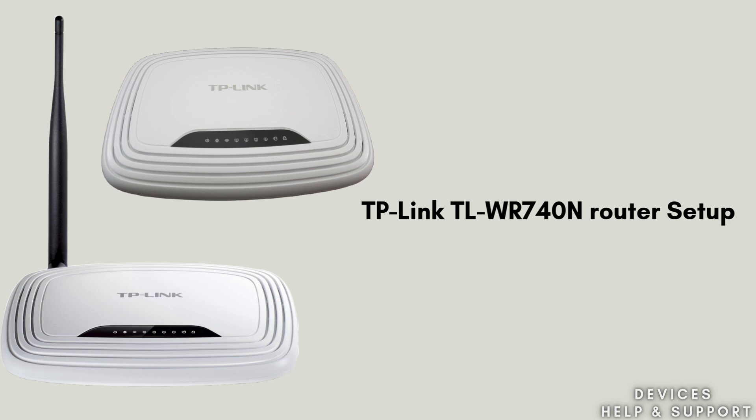Setting up a TP-Link TL-WR740N router involves connecting the hardware, accessing the router's web interface, and configuring the settings.